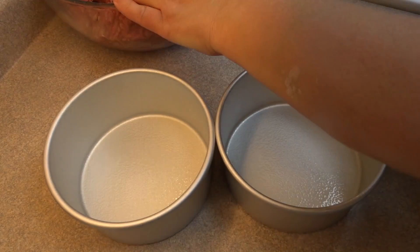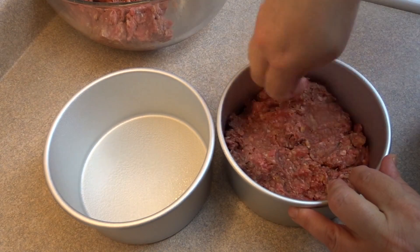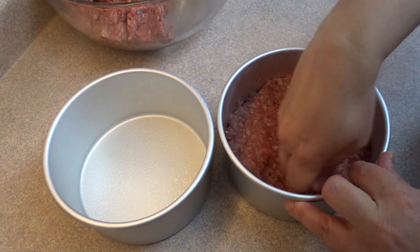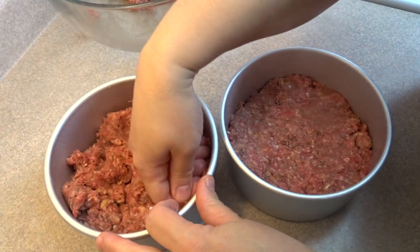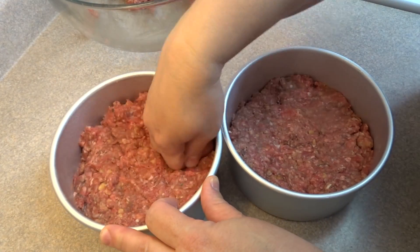I used two six-inch cake pans that I lightly greased with some cooking spray, then packed in the meatloaf mixture to about halfway up the sides of the pan. You can use whatever size of baking dishes you want, but I find the six-inch size is perfect and uses about two pounds of ground beef.